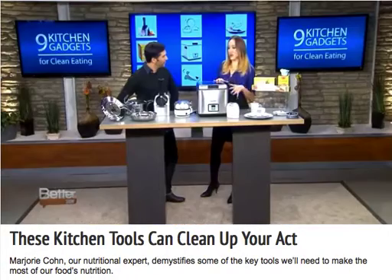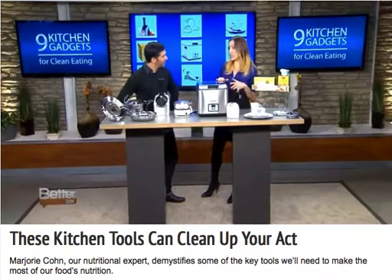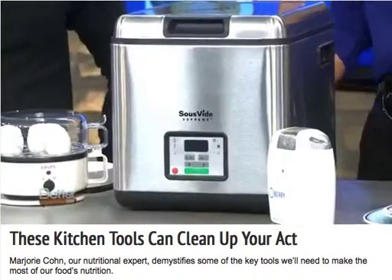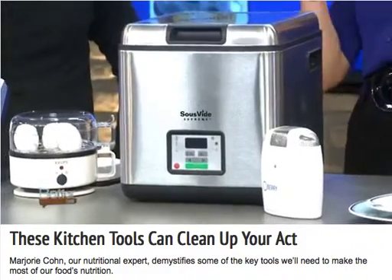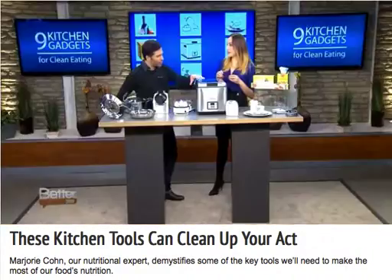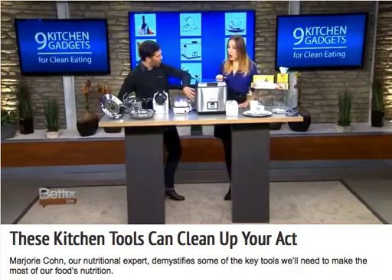This is the first home cooker, and this is a great way to cook. It's clean, it's easy. And what I love about this nutritionally is that you're encapsulating all the vitamins and minerals in the vacuum sealed pouch, so you're really maximizing nutrients. So you're literally cooking in water to a specific temperature, so you never ever overcook your protein.